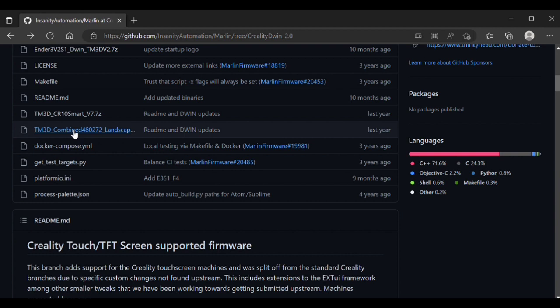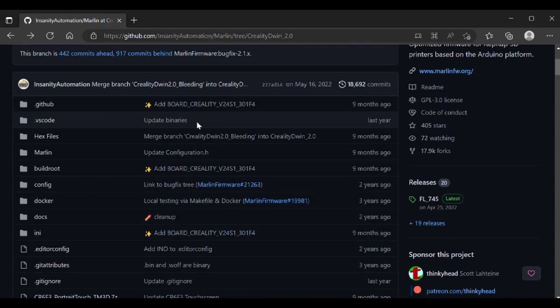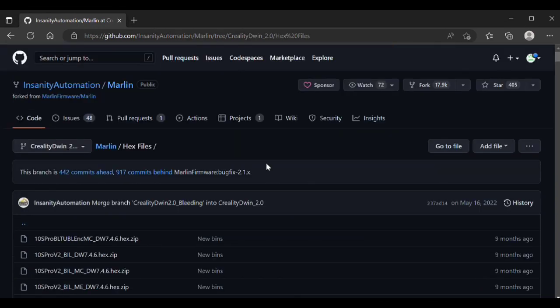The first thing we want to do is scroll down to get the TM3D combined landscape file. You just download this and extract it. In that extraction you'll see a DWIN set folder. This contains all the screens that you're going to need to flash to your touch screen. I'm not going to get into how to flash it — I'll put a link for Creality's tutorial on how to flash it. It's relatively simple; there's just four screws you got to take out to gain access to the card slot on the back of the screen. The other thing you need to get is the actual firmware, which is in the hex folder.